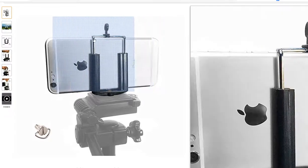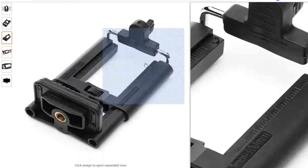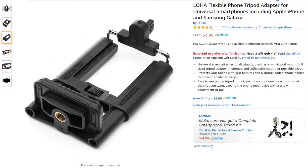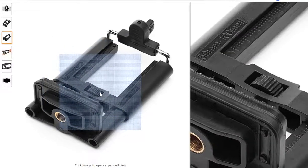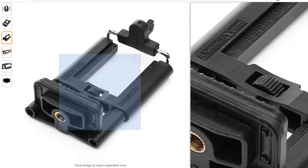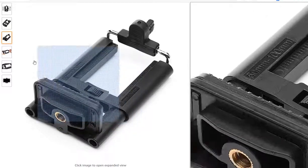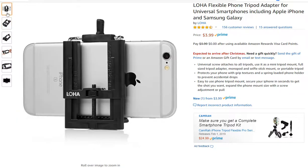As you can already see, the LOHA has much more plastic, much more protection, and it's easier to adjust. The DA Voice doesn't have an adjustment screw, whereas the LOHA even has a screw you can use to pre-adjust. The LOHA is really exceptional — I like it. It's much more flexible.